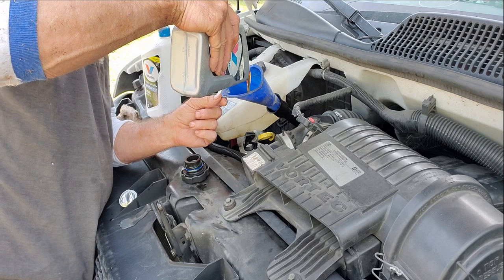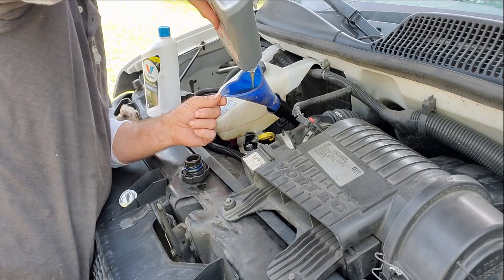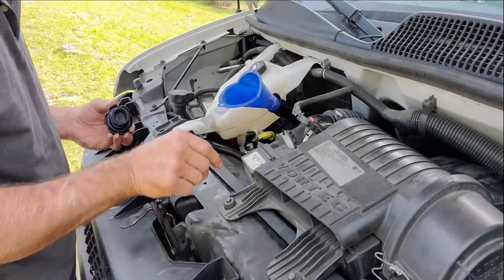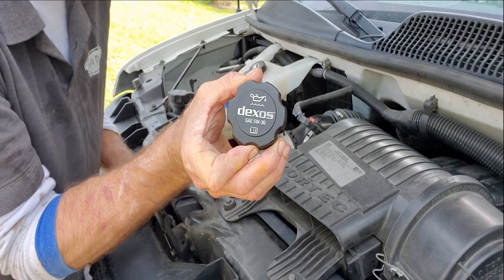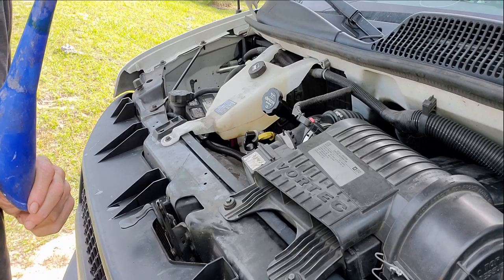A lot of people say you should keep this and that the same. And you know what, I've been doing it for 30 plus years and I don't have any problems with it at all. So we'll let that drain down, put the cap on, and we're ready to start this up. Remember, this truck calls for 5W-30. We're all set. Put it back on, tighten it up. Let's start it up and see if it made any difference.